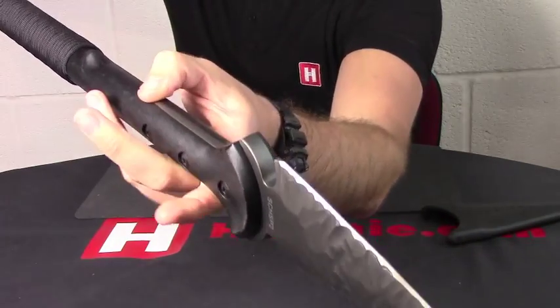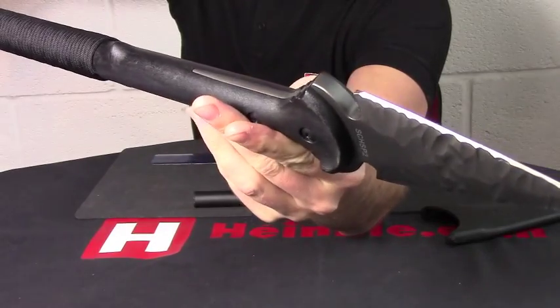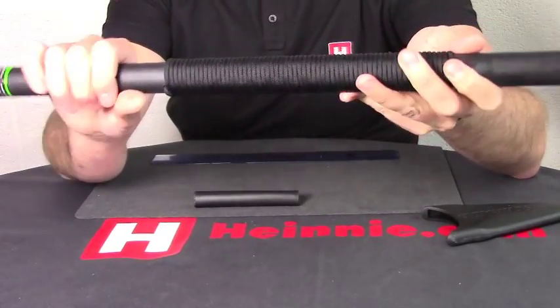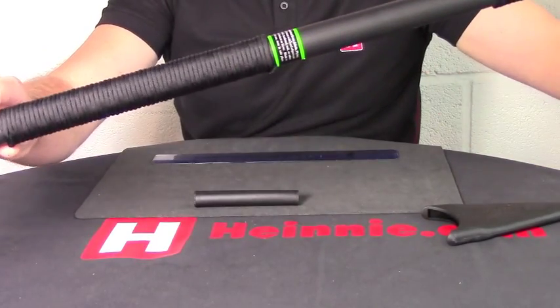We can see how far it's mounted up, so it's not just perched and balanced on the end. We've got three alum bolts holding it in. Black nylon reinforced handle, 550 paracord wrapped there and on the end as well.